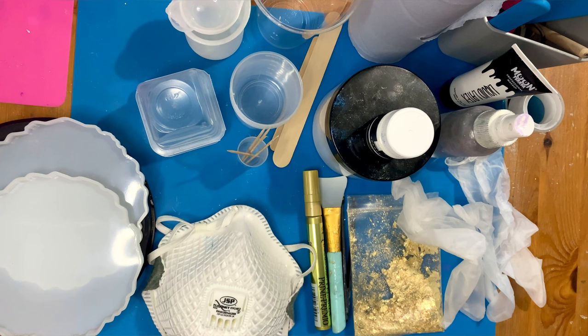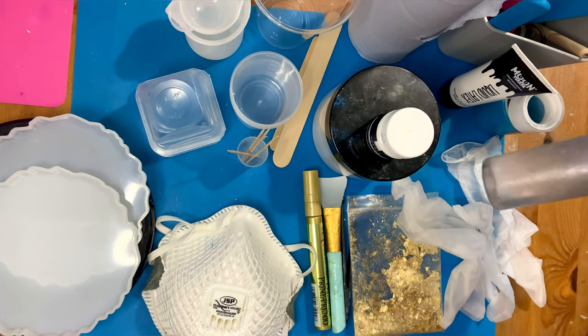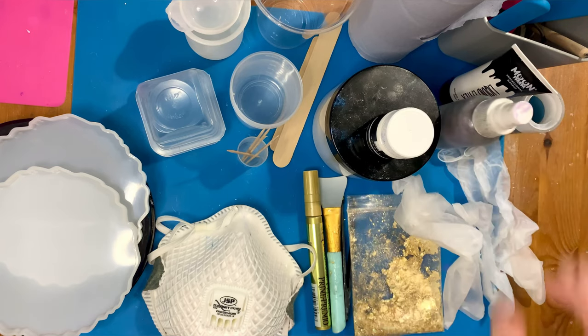I've piled everything together to show you what you need to make these coasters. You need coaster molds — they don't have to be geode, they can be circle or square. You also need some alcohol spray, that is rubbing alcohol or surgical spirit in the UK, in a little spray bottle.